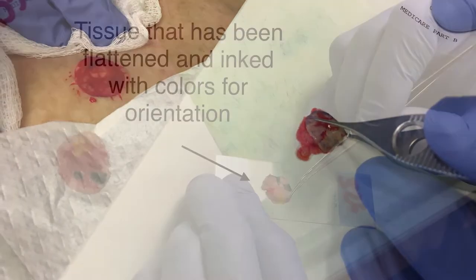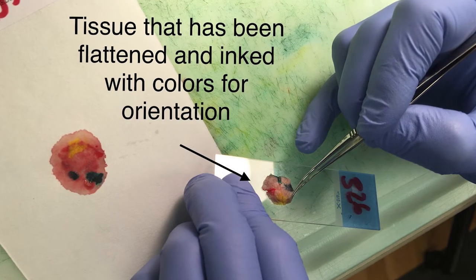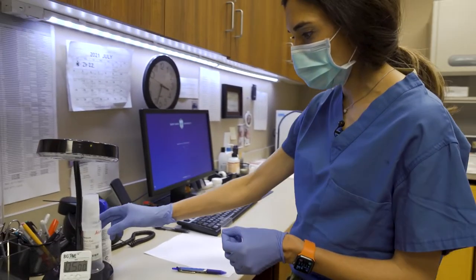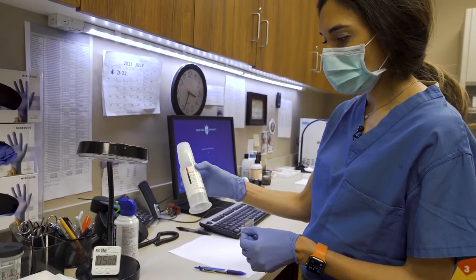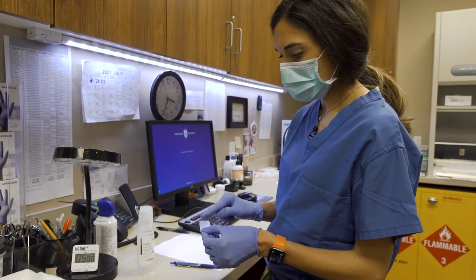The first step when the specimen comes in is to get a glass slide. The specimen is placed on the slide and it is attached to the slide. Following this, we come over here and there is a product called cryogel which is then placed over the specimen.